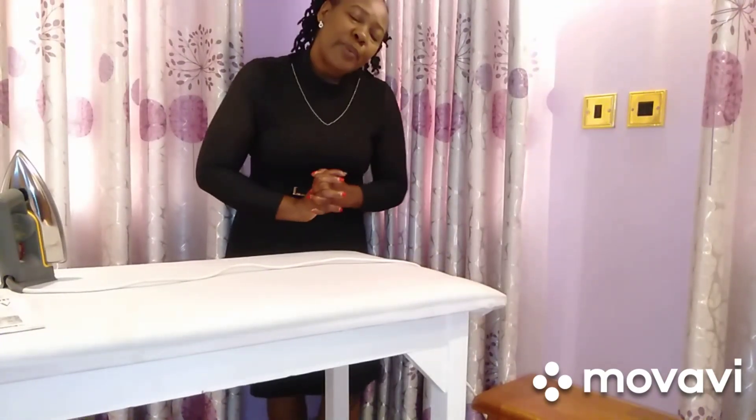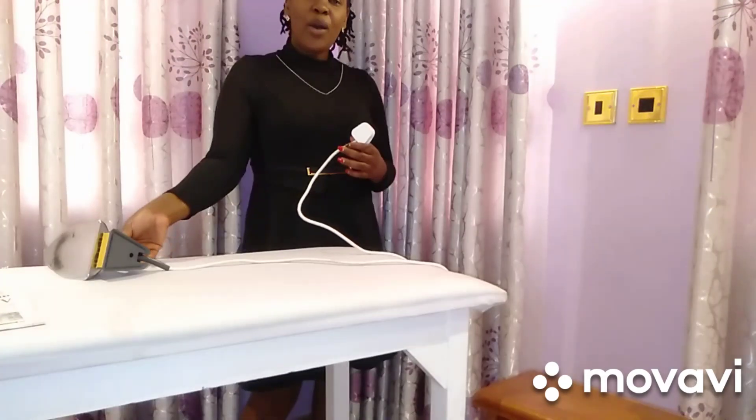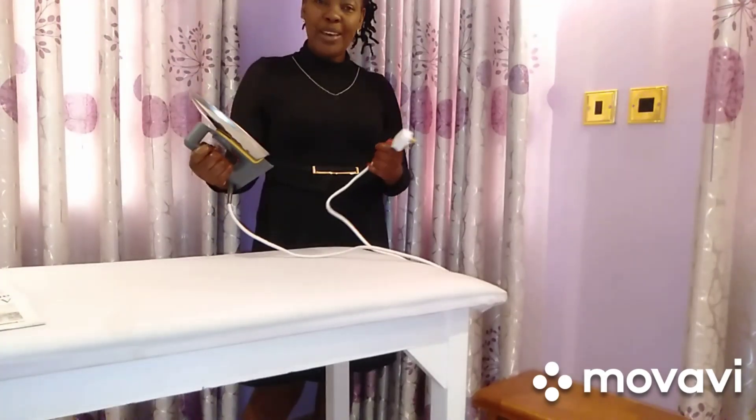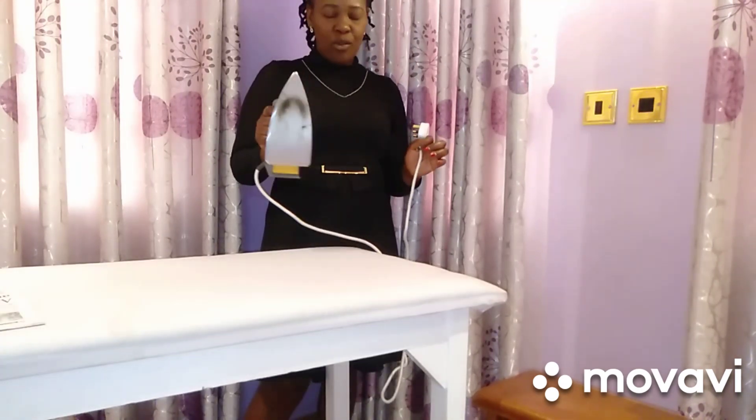Hi guys, welcome back to my YouTube channel. If you're new here, karibu sana, and please subscribe. If you've been with me, thank you so much for joining me again. On today's video, I want to show you how to remove a stain on a burnt iron box.